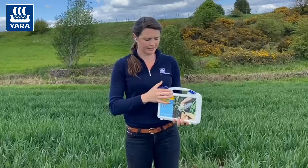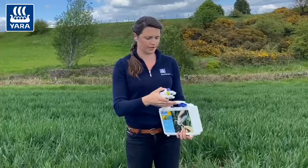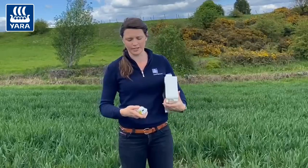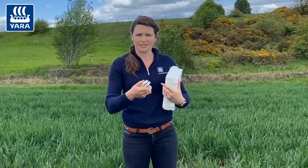So what is the N-Tester? Basically it's a chlorophyll meter that's looking at the amount of nitrogen in the crop, and it does this by looking at the levels of chlorophyll. You put a leaf through that lens, pinch it together, and it detects how much light has gone through that leaf, and from that it can determine the amount of chlorophyll.